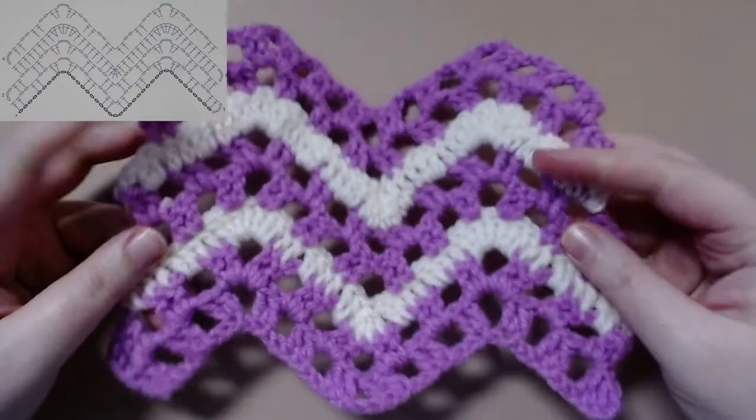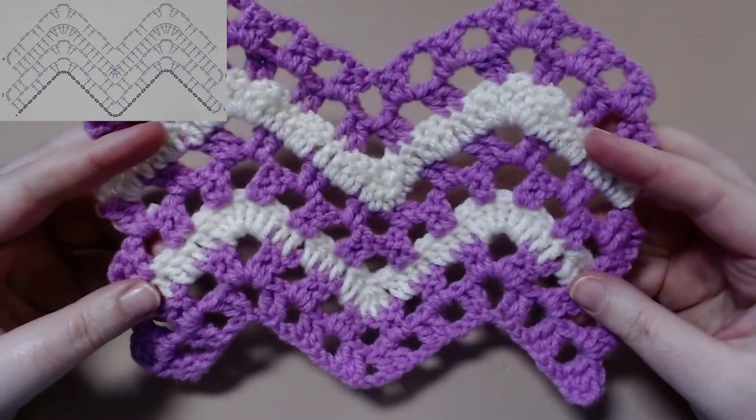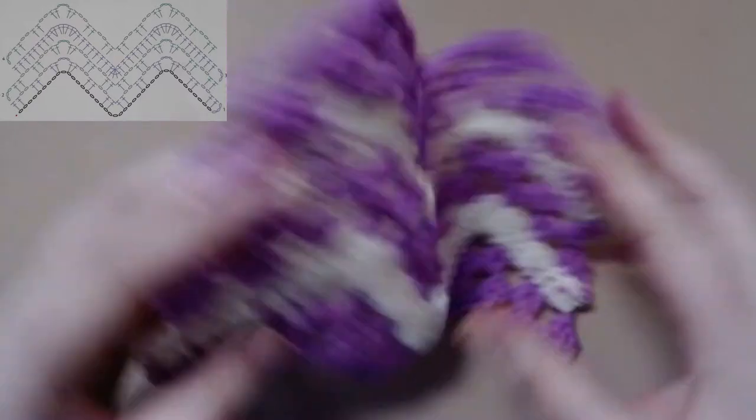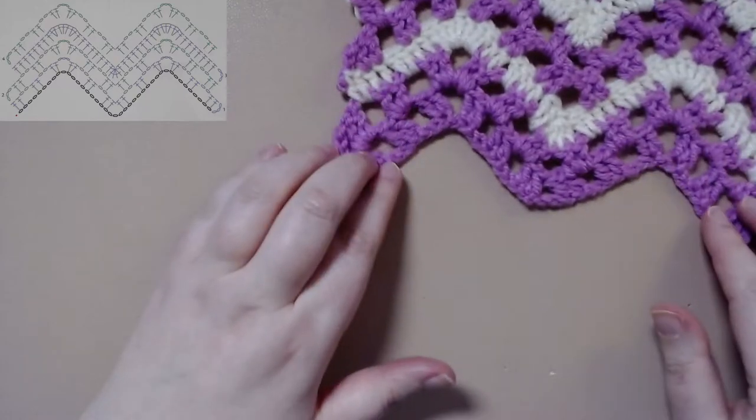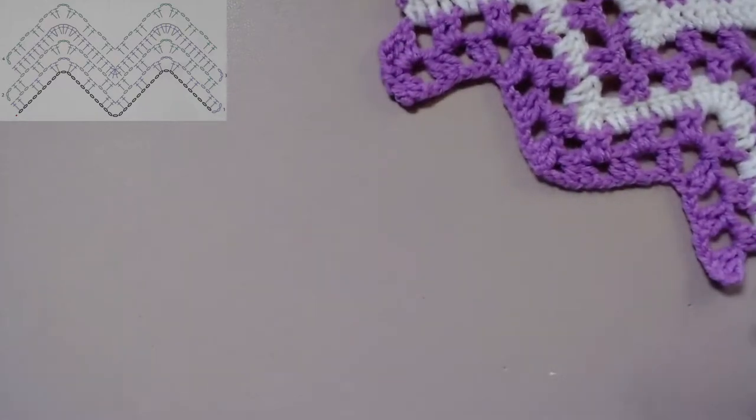Welcome to the Celtic Llama. In today's tutorial, I'll be showing you how to do the eyelet ripple stitch pattern. For this pattern, you'll just need to know how to do a treble crochet. If you need help with that, you can check down in the description below on my video of how to do a treble crochet.